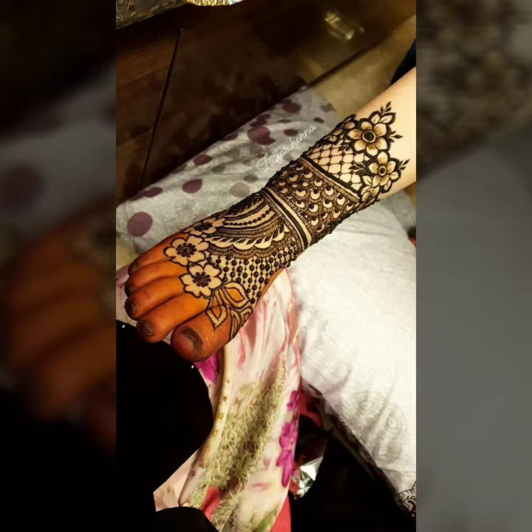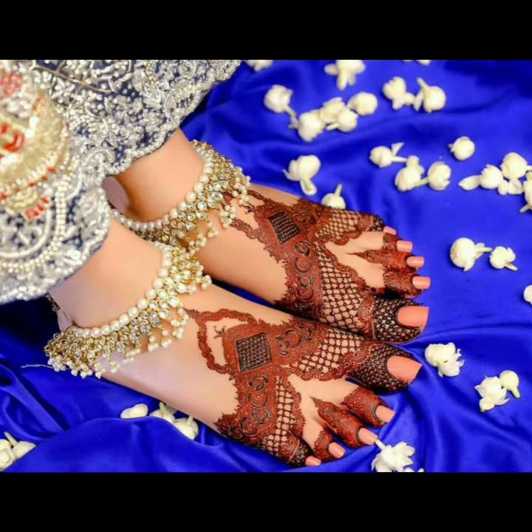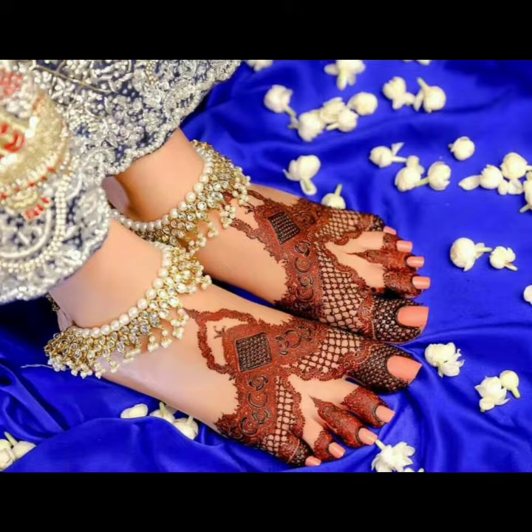In the whole video, you will see mehndi designs — full, heavy, light, front, and fingers ideas.